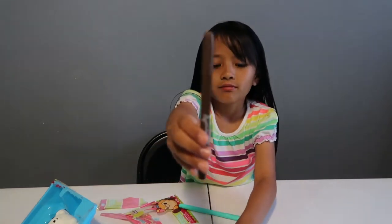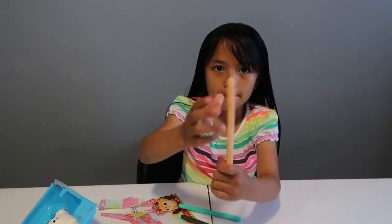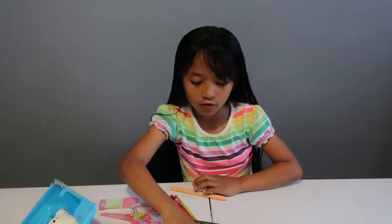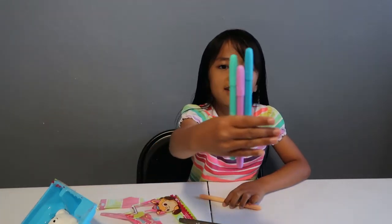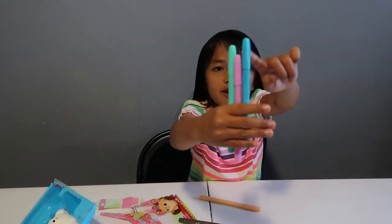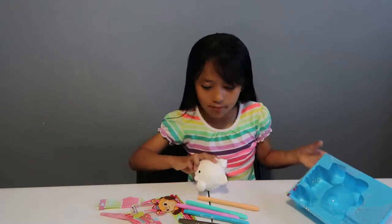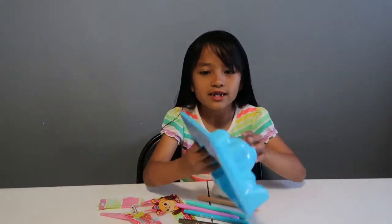And turquoise, brown, and peach. So my favorite colors — these are actually all the regular favorite colors that I like. They're turquoise, lavender, and mint. So we're going to get the squishy out — first I want to squish it!